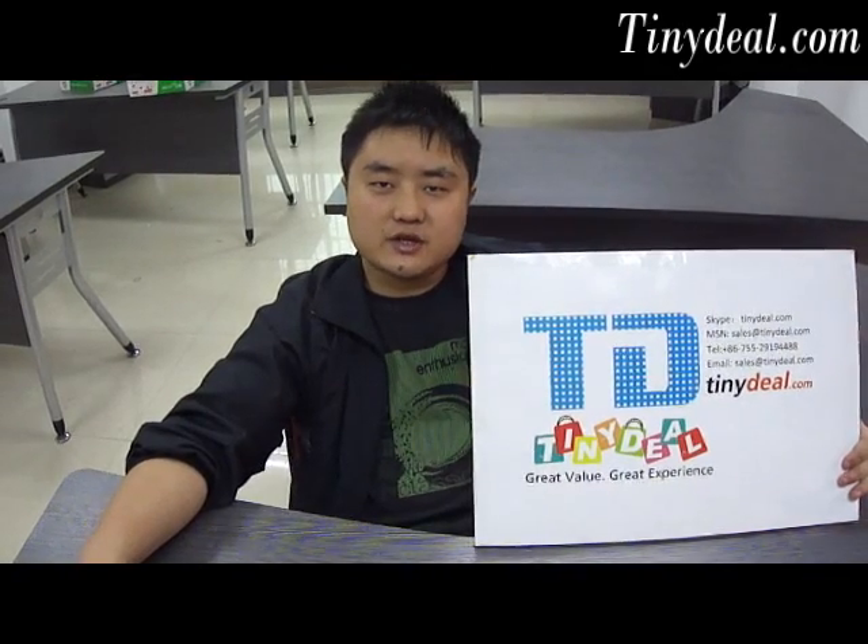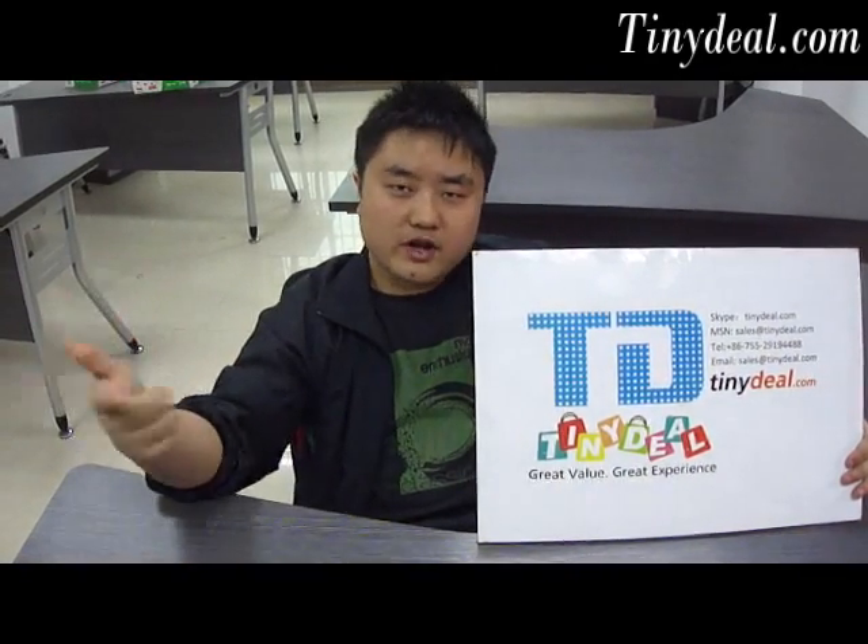I know it is not easy to keep exercising, but if you want to be fit, just do that. And don't forget, tinydill.com is here to bring you great value, great experience.